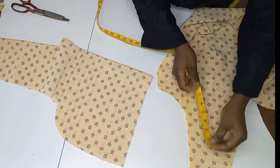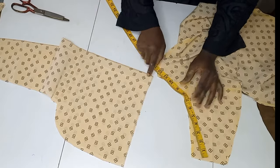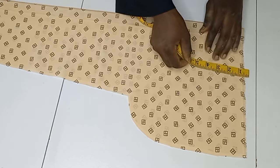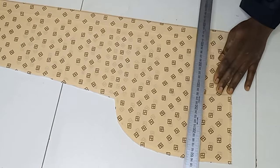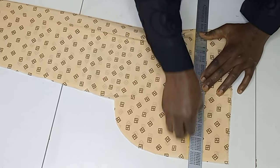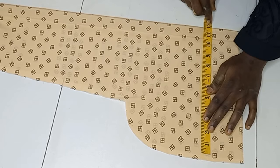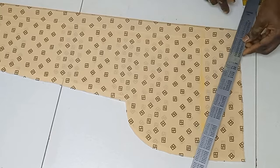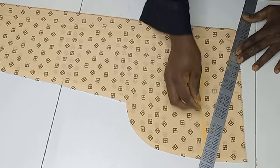On the armhole I've got 12 inches. The next thing is to mark the cap height — I'm taking 3.5 inches for the cap height. Then the same 12-inch measurement from the armhole, I'll start it on this line and from that folded angle I'll mark a slanted line.